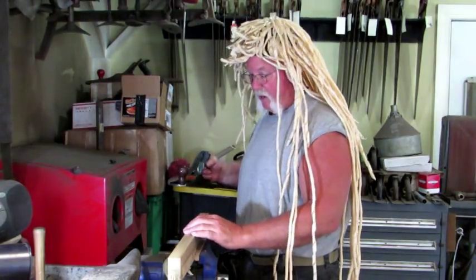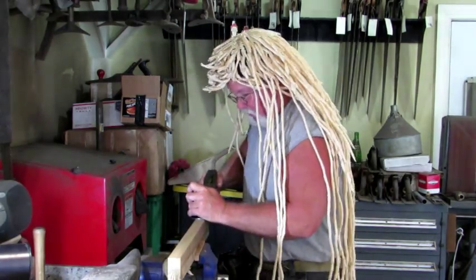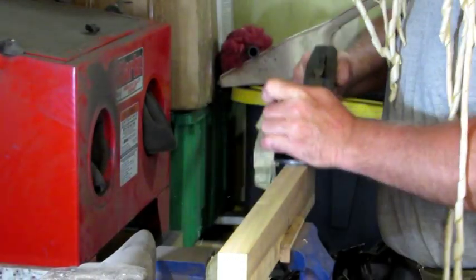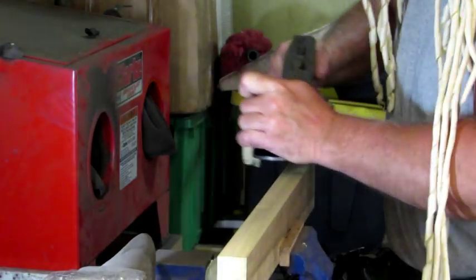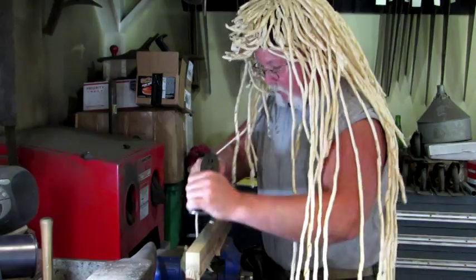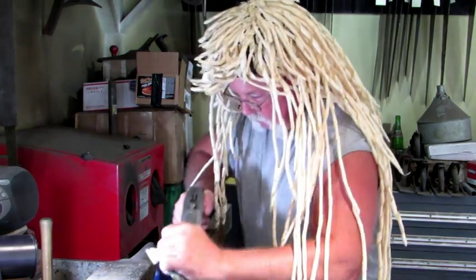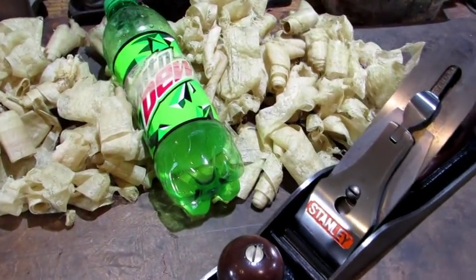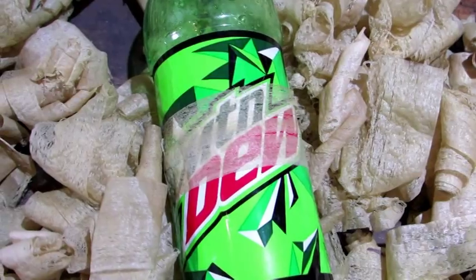For this test I'm using a piece of one and five-eighths inch poplar. So far I like what I see. Nice shavings showing out of the throat. The old plane performs as well as it looks. Here's a look at what a one and five-eighths inch wide poplar shaving looks like stretched over the Mountain Dew bottle — I'd say it's pretty thin.